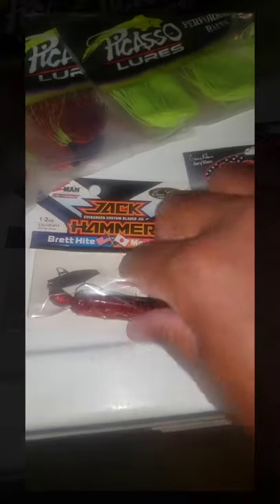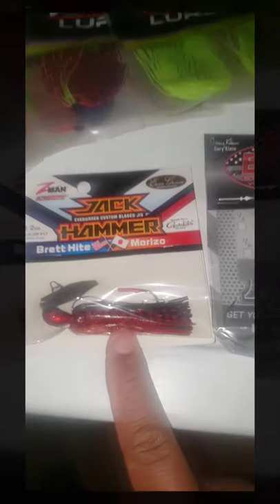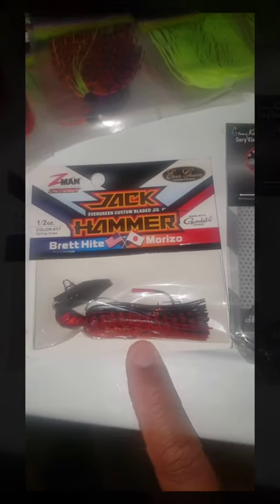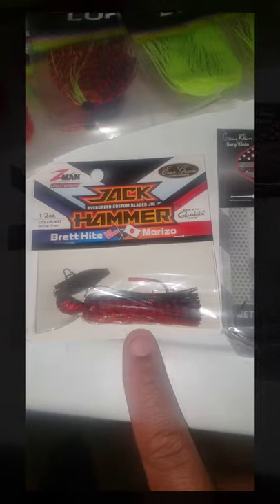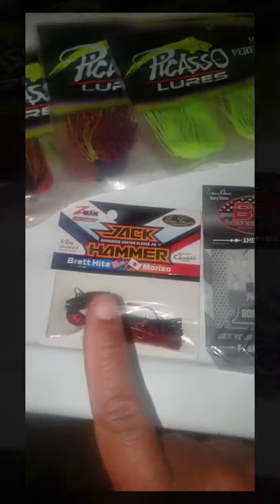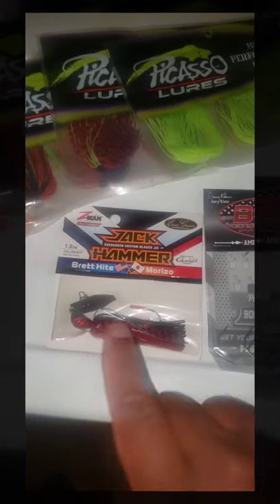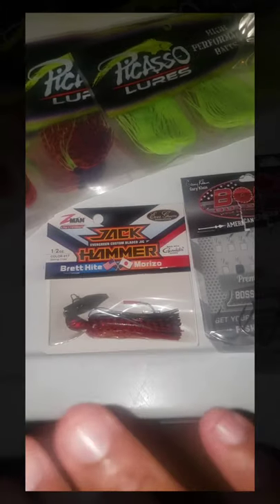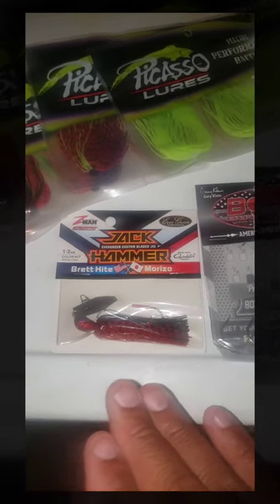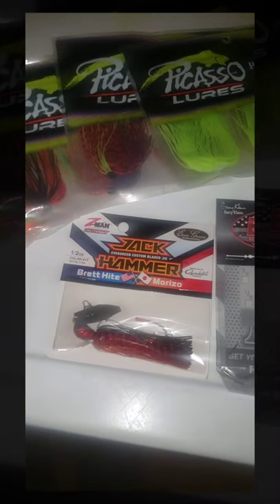Moving on to Z-Man and the Jackhammer — that came in the other box. Love this skirt, but this is more of a crawl pattern. I got this mostly thinking about a jig head. That's really what it is — thinking ahead, and that's what you gotta do in fishing. This is gonna be a bait that you can bounce off the bottom, up and down — that's gonna be an awesome thing.